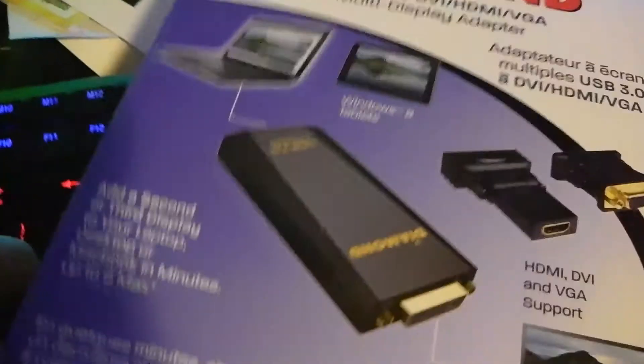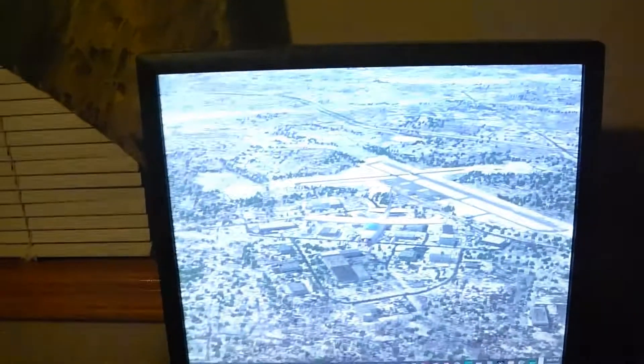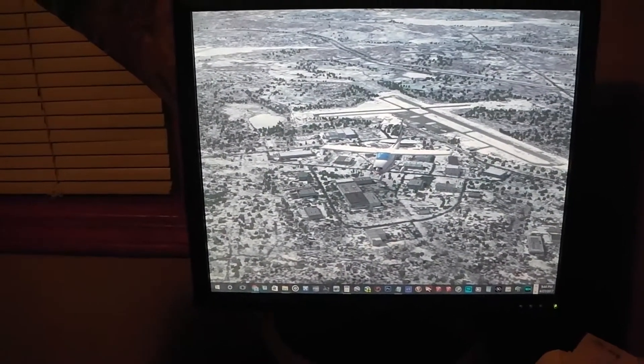I didn't even know these existed until I researched them, but I got this one on eBay used. I bought it because I already have a 3-monitor setup. My laptop has 3 HDMI outs on it, and I got my old monitor back and wanted to hook it up, but I already used all the HDMI ports and my laptop only connects through HDMI. So this was an excellent choice.